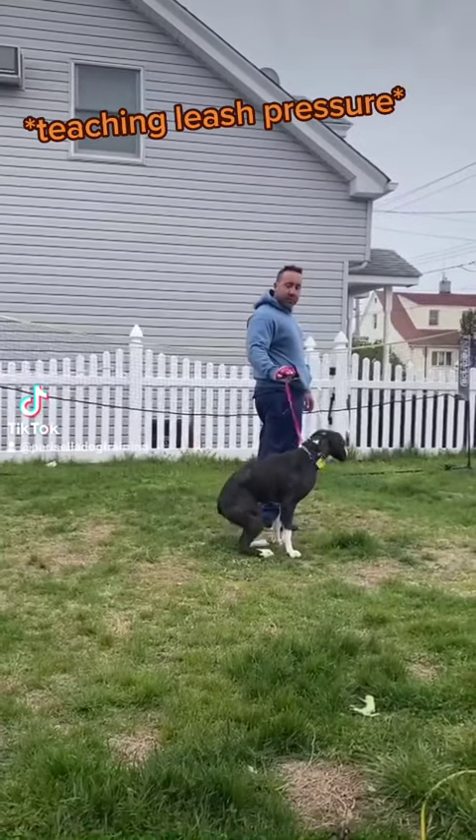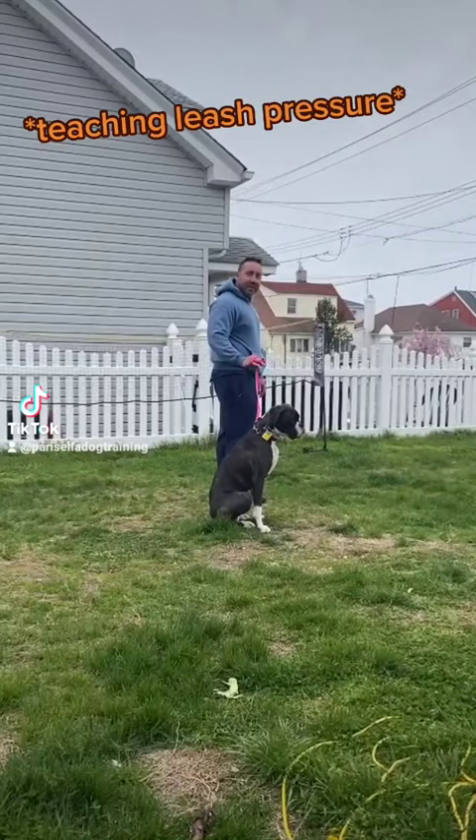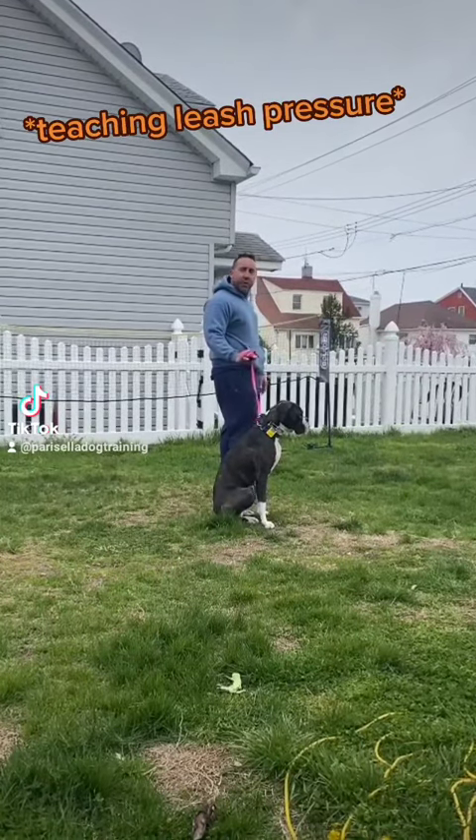Let's go. Wait. See how he already understands the 'wait.' And off leash — see what I mean by off leash — I'm only using the pressure when he needs it.